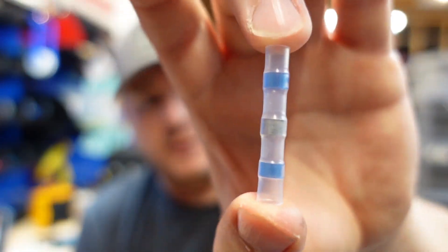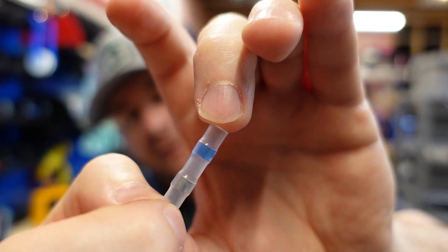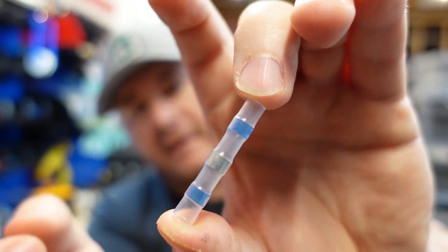Let's talk about what these splices consist of. We have solder in the middle, we have a couple of bands — these are adhesive to hold onto that wire — and the rest is all in a heat shrink tube.